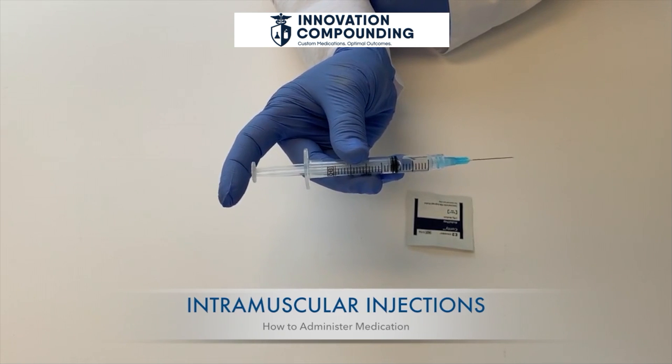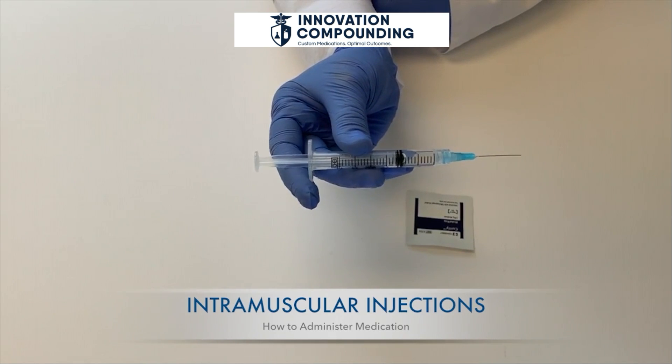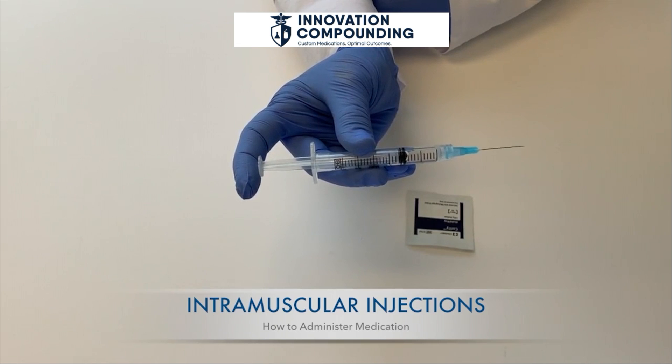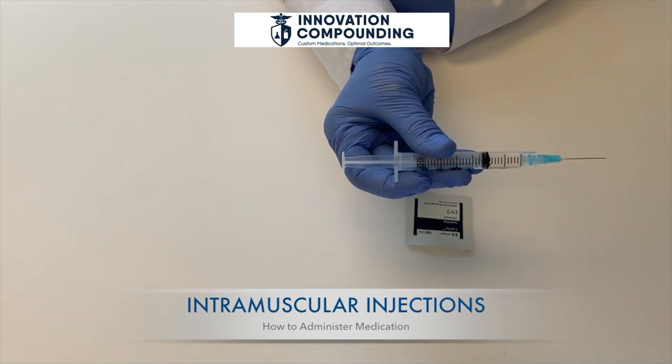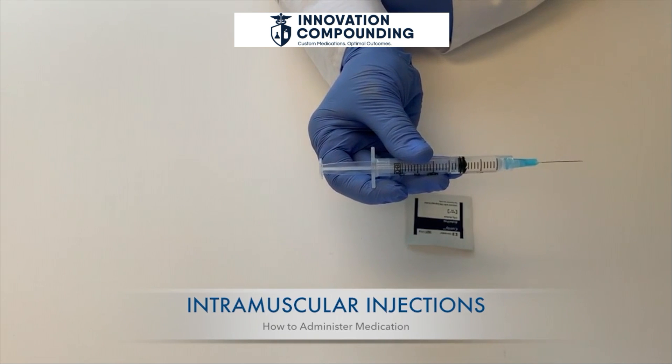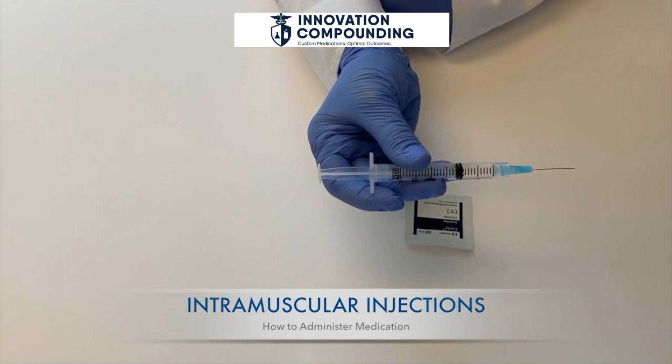Gently push down on the plunger. You can inject the medicine slowly to reduce the pain of some medications. Leave the needle in for five seconds before removing it to prevent leakage. Once the injection is finished, remove the needle at the same angle.